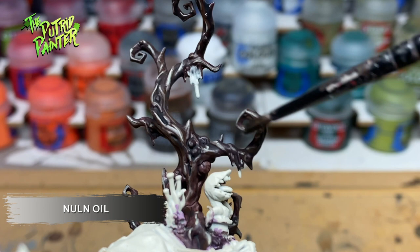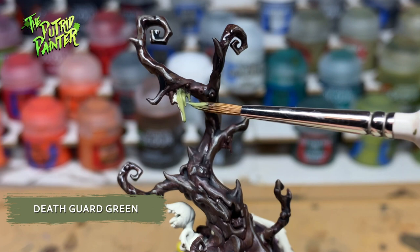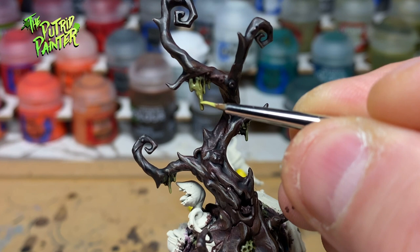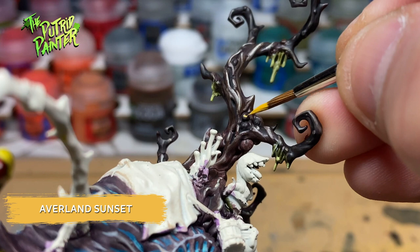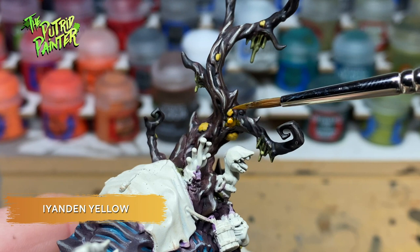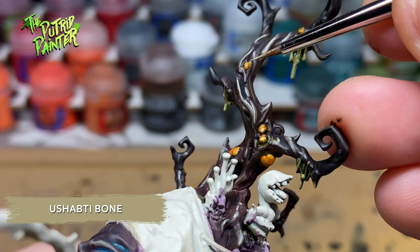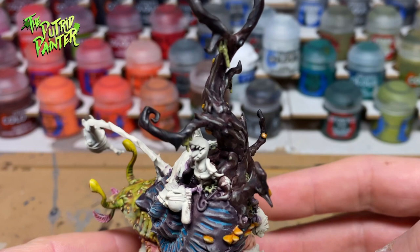The slimy stuff hanging from the tree gets painted with Death Guard Green. I also pick all the stuff surrounding the tree on the shell. I shade this with Athonian Camo Shade and highlight with Ogryn Camo. All the boils and mushrooms growing from the tree and the shell I paint with Everland Sunset, then shade with Yanden Yellow, and finally highlight with Usabti Bone. The tree is dark as is the shell — both are visually distinct. When working with large dark areas it's important to either use a spot color or make sure the base colors are not too similar.